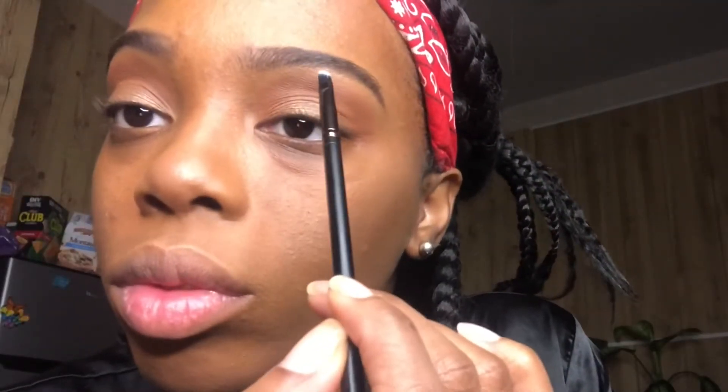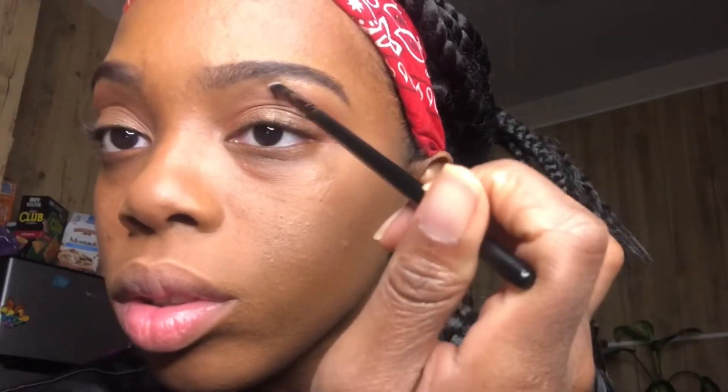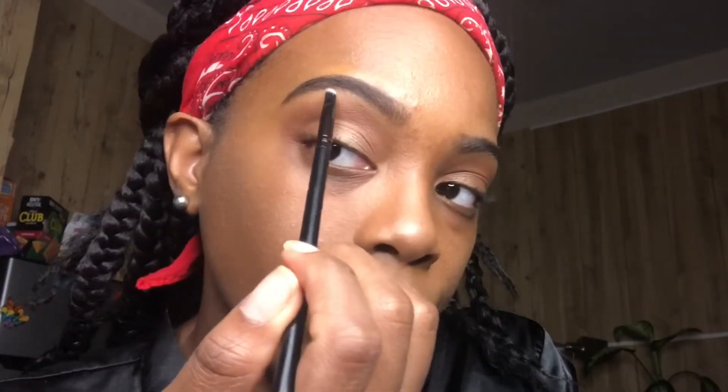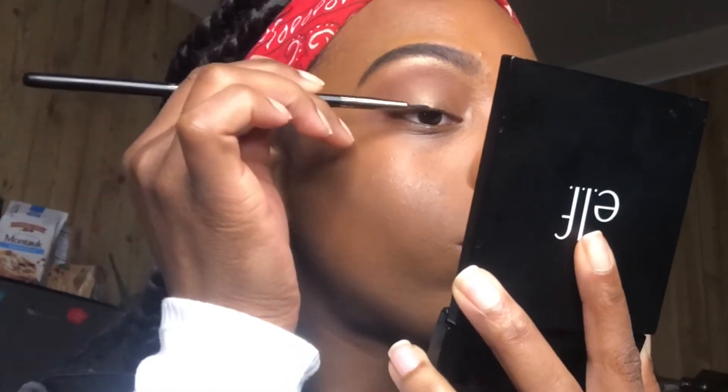I'm also going to take some of that gold color and just put some of that under my brow just to make it pop some more. Then I'm going to spray again because I'm extra and I love how this smells. I'm gonna take my elf gel eyeliner and just do a straight line across — because that's all I know how to do — before I do lashes.